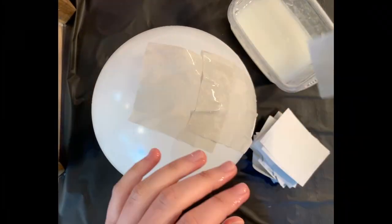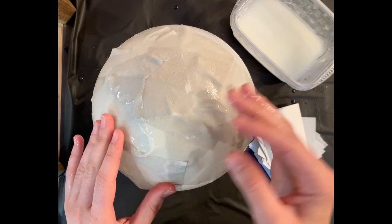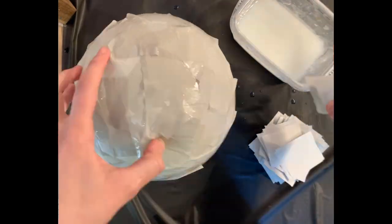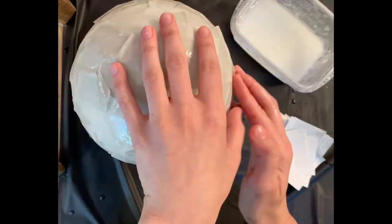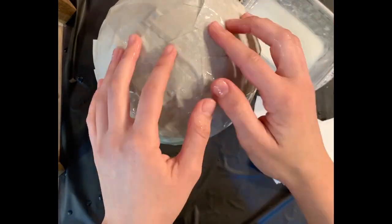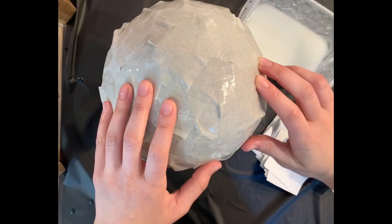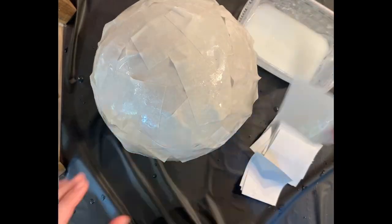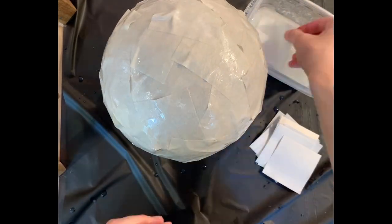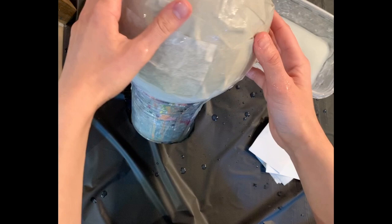Take the pieces of newsprint, dip them in stafflo dripping off the excess, and create two layers of paper mache over the balloon. You will not need to cover the very bottom of the balloon.